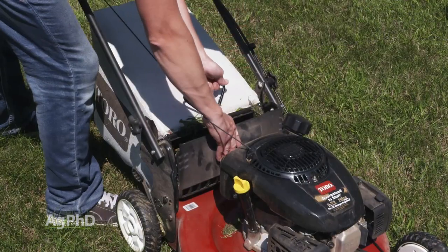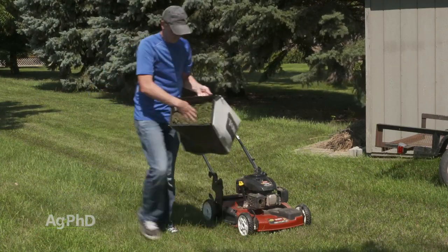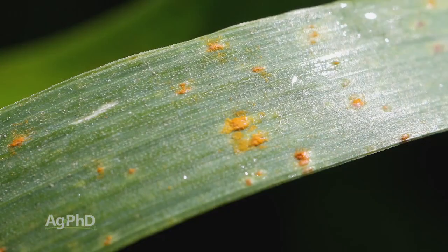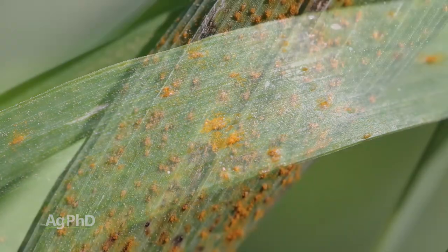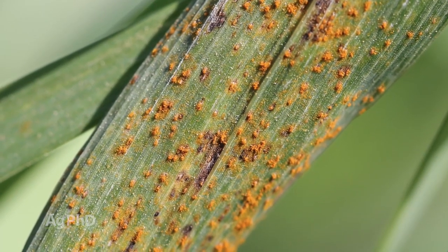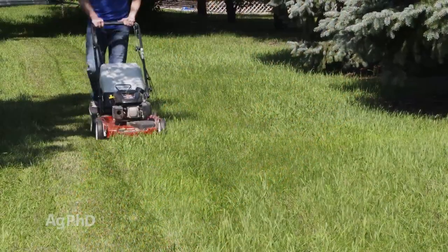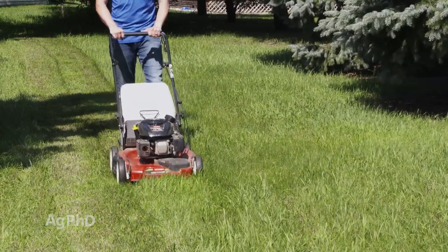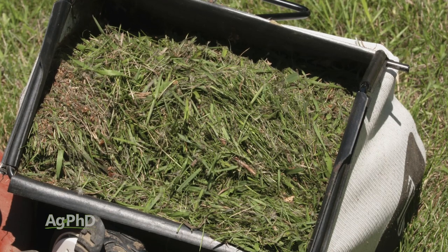Now sometimes it may be a better deal to take those clippings off the lawn. Yes, they do have fertility value — but sometimes you may have a disease going on in your lawn, like rust. I've seen it in lawns where you walk through and your shoes just turn orange because there's rust on the grass blades. In that case, you want to clip those grass blades off and remove those clippings. You can compost them or haul them away to the landfill, but get them off your lawn — that's going to reduce the disease pressure.